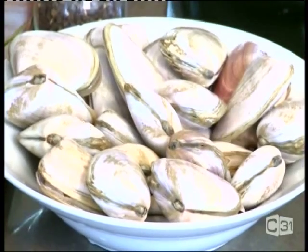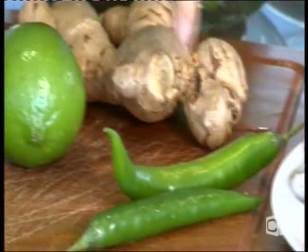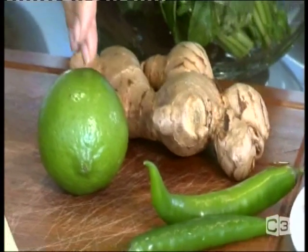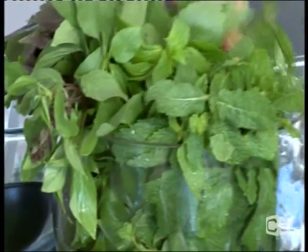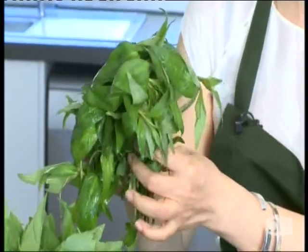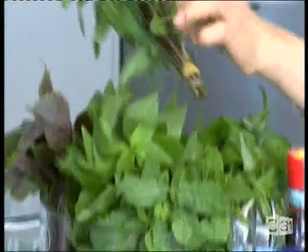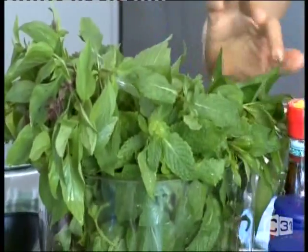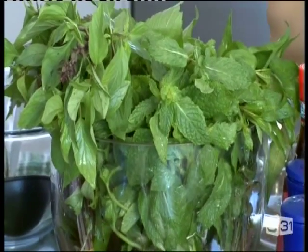For four portions, you need half a kilogram of clam. We also need some ginger, green chili, lime, lemongrass, and Vietnamese herbs. One of the most important herbs is Vietnamese mint — it's the most important for this soup. On the side we have anise basil, coriander, and regular mint. A bit of everything — we put them on top of the soup when we serve it. It looks so fresh!